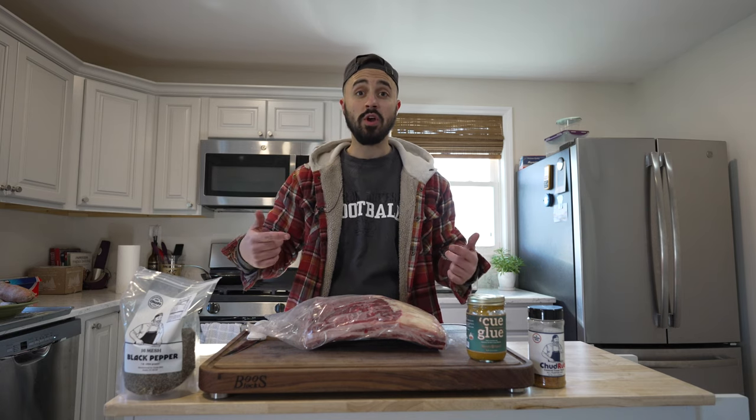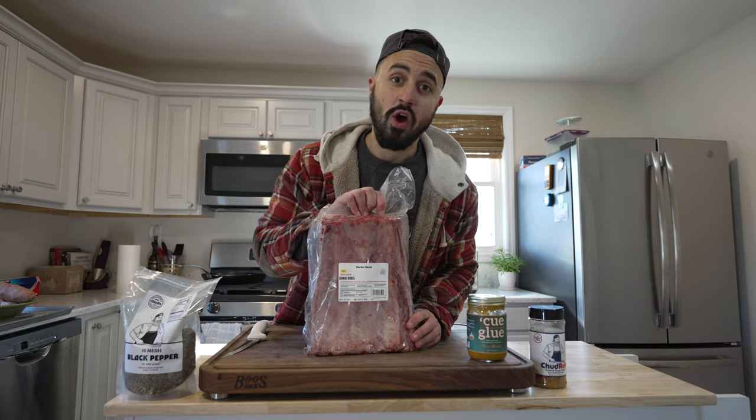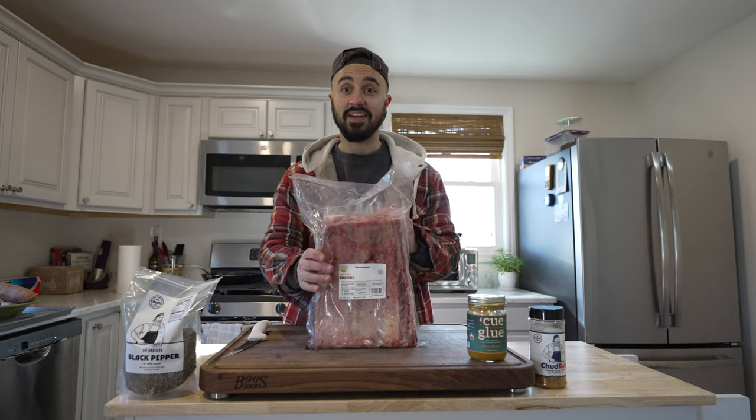What's going on y'all, welcome back to Harry the Horse Barbecue. Today we're cooking up some dry aged beef ribs — and not just any ribs, these are some dino ribs. Let's get it.